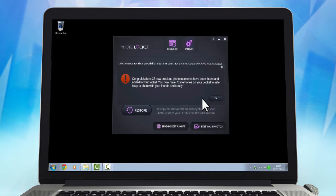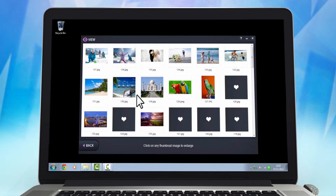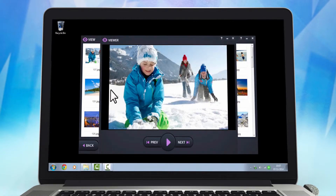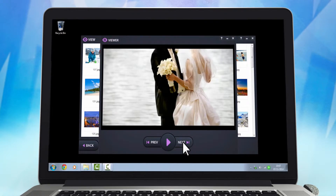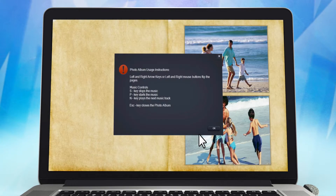Once stored, you can view them any time by clicking the View button. All photos are displayed as thumbnails. Double clicking on any image will make it bigger. Enjoy your photos as a slideshow, individually or as a photo album set to your own music.